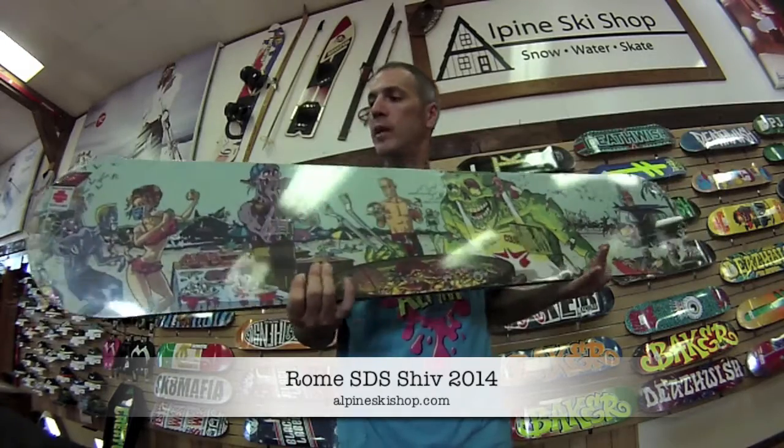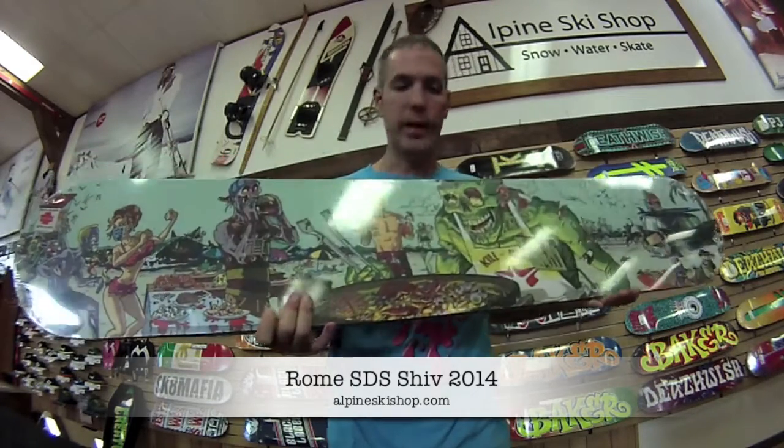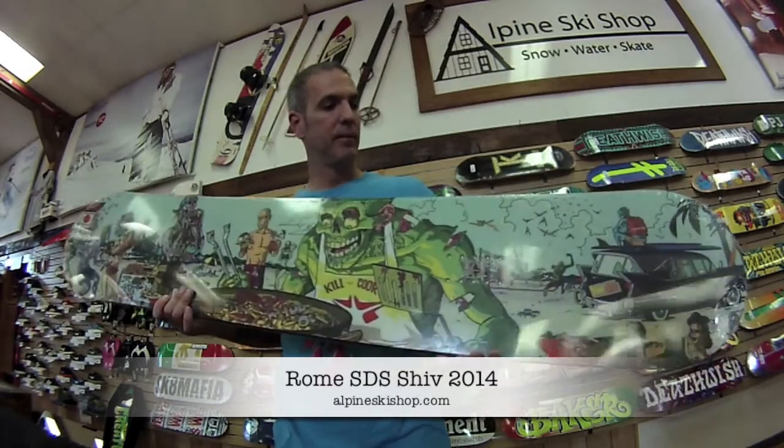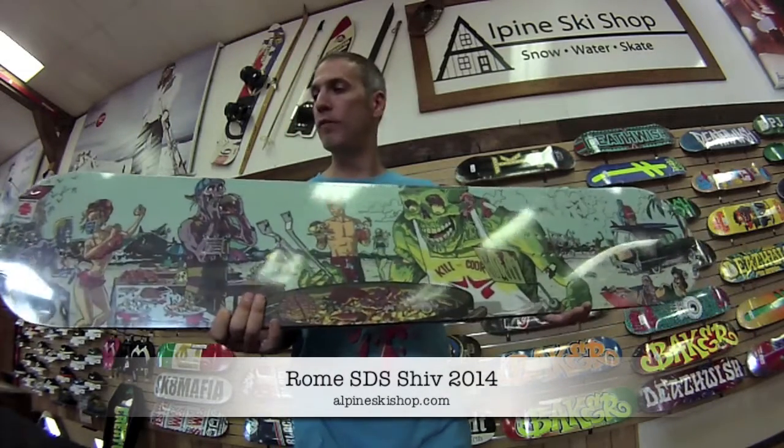The shape of this deck is a true twin, and this year it features a great zombie apocalypse beach themed graphic. The one I'm showing here is the SHIV 152.